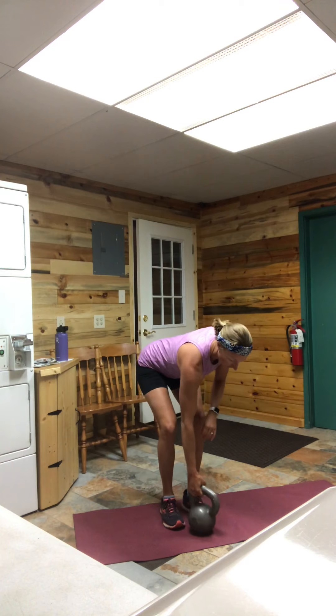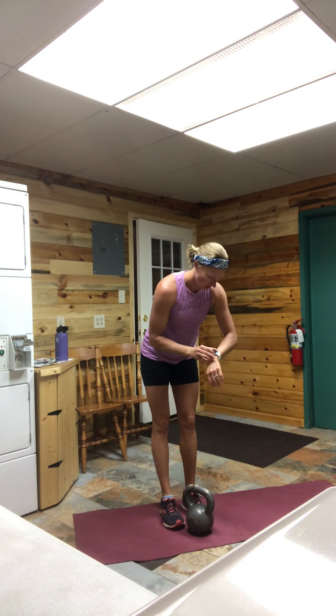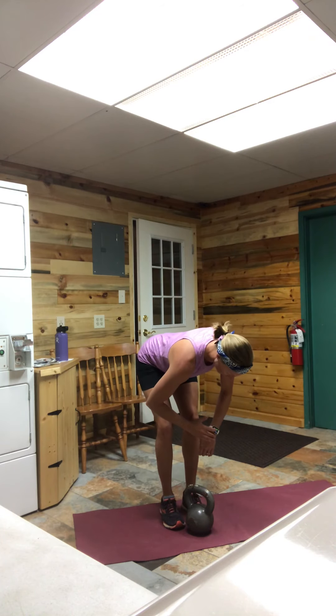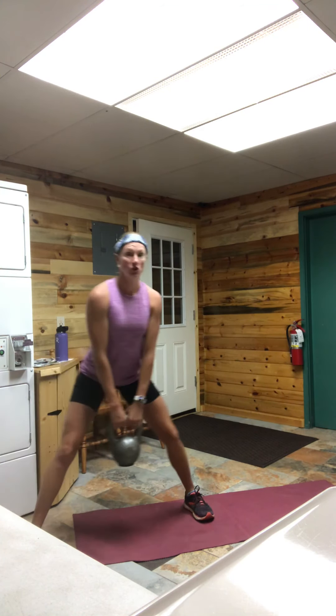Kettlebell in hand — we're going to let it hang between the legs. My timing device is on the floor so if you see me looking down a lot, that's what I'm looking at. Shoulders back, abs in nice and tight. Three, two, one. Here we go. Lateral lunge right, shift it to the left, and together. Back the other way: left, right, and together.